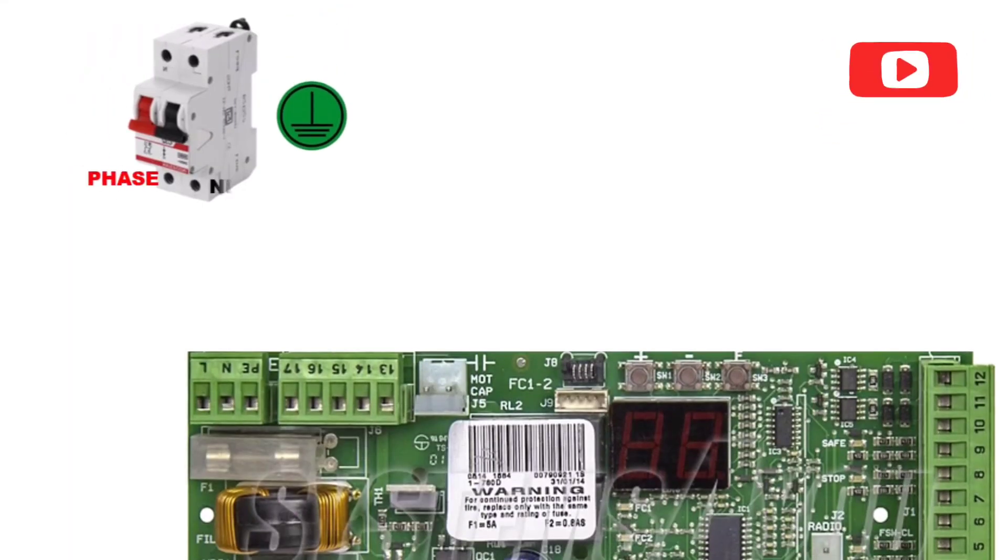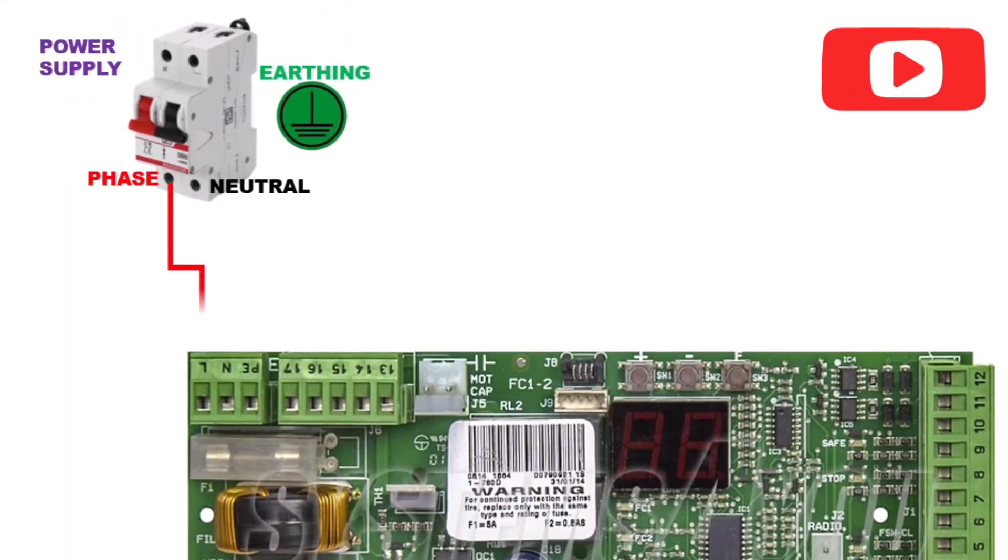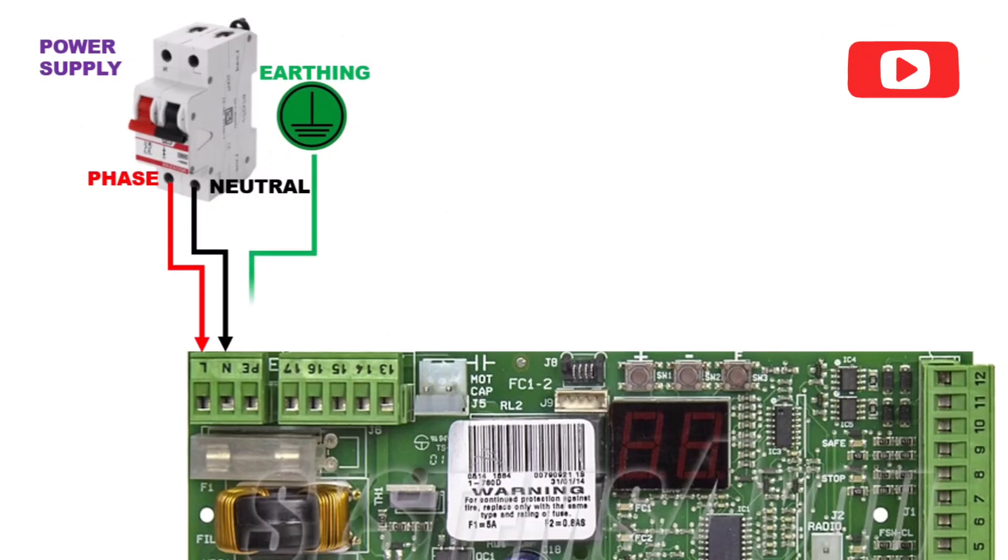Section 1: Power supply. Let us begin with the power supply. Phase, neutral and earth are connected to the 3-pin connector as shown.